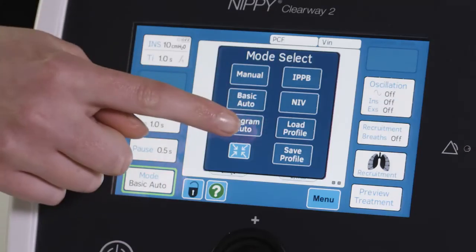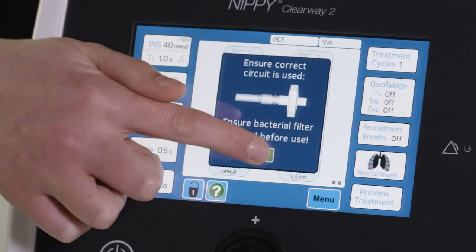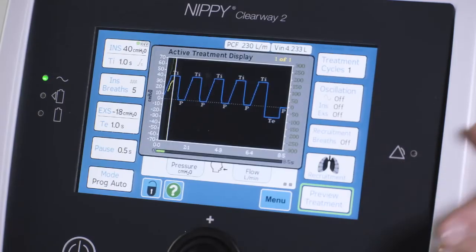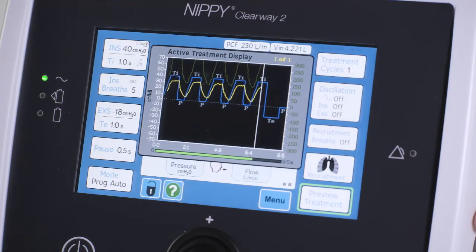Program mode allows clinicians to set a specific number of insufflations before an exsufflation, as well as a specific number of exsufflations with a pause between each repeated insufflation and cycle. Other features such as allowing patients to trigger the insufflations can be applied in this mode also.